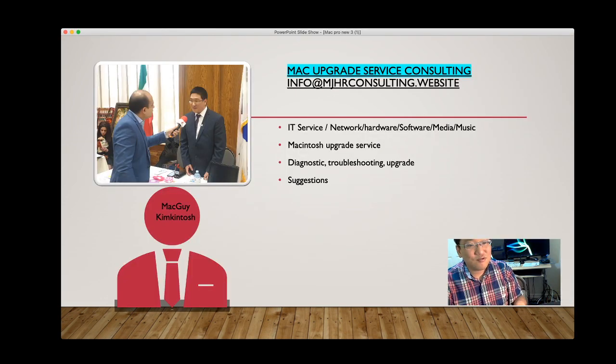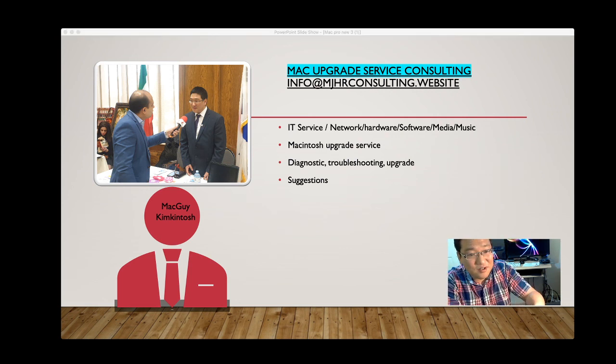If you want to get in touch or share ideas, contact me at info@mjhrconsulting.website. I also have a commercial site for Mac Mini upgrades mentioned at the beginning. Please leave a comment — I'd appreciate the feedback. Next time I'll cover MacBook Pro upgrades. If you enjoyed this, please like and subscribe — I'll have new upgrade content every other week. Thank you very much, have a good day!